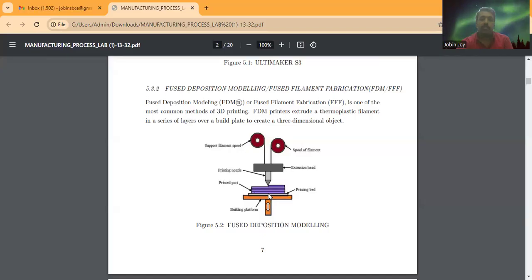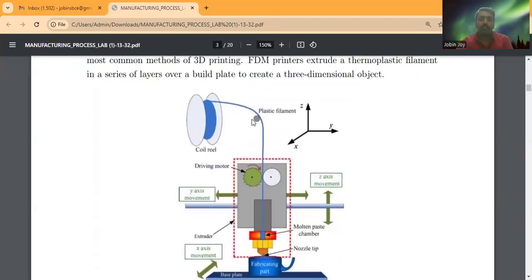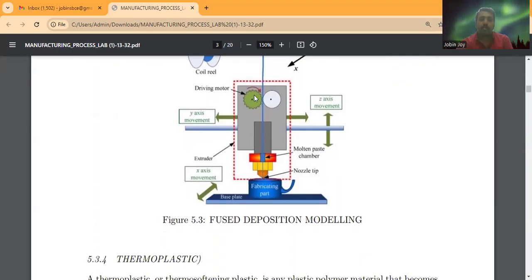Here you can see the printed part with different visible layers being added on top of each other. The build platform, also called the printing bed, supports the object. The printing nozzle and extrusion head are also visible, along with the spool of filament. In another schematic, a 2.85 mm diameter plastic filament is driven by a motor into the molten chamber extruder, where it converts from solid to liquid form and exits through the nozzle tip onto the base plate, building the object's shape.